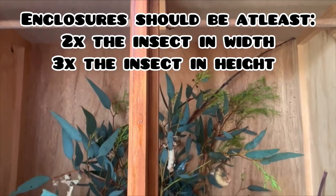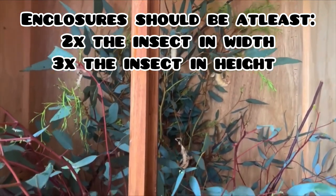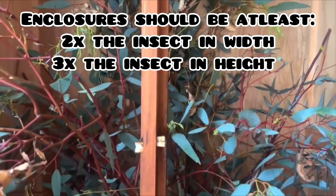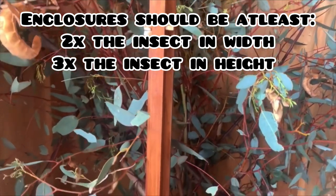Enclosures should be at least two times the length of the insect in width and three times the length of the insect in height. This ensures that the phasmid has plenty of room to successfully molt their exoskeletons.